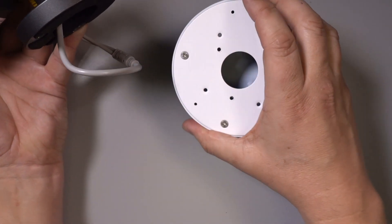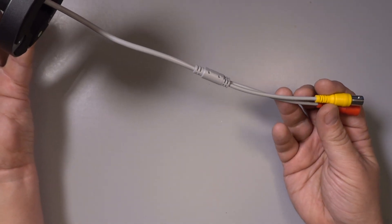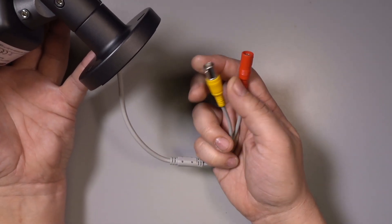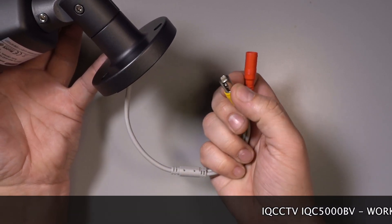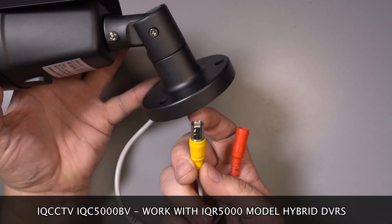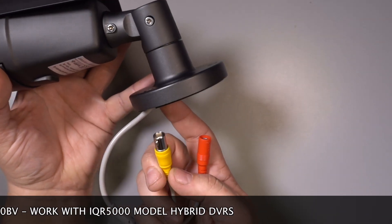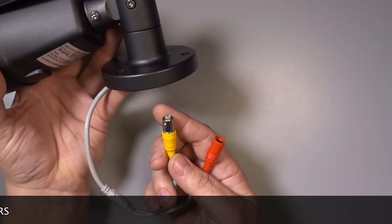We do those in two colors. The camera connection cable is 270 millimeters long and the connections on the end are BNC and 12 volt power. Although these are BNC connections the same as older CCTV cameras, please be aware that to get 5 megapixel you will need a 5 megapixel recorder — this will not work with older analog and non 5 megapixel recorders.